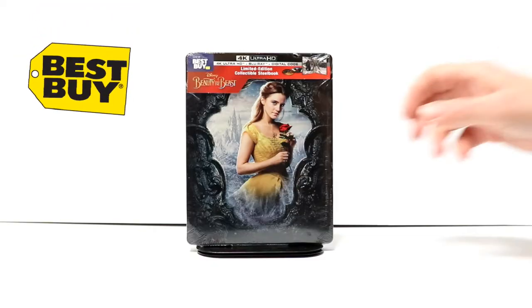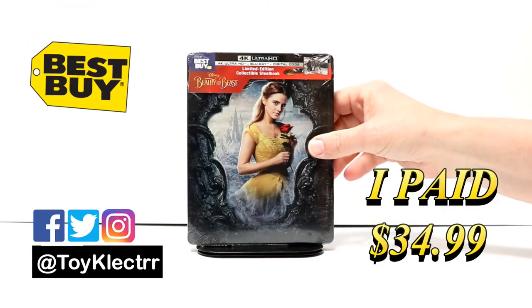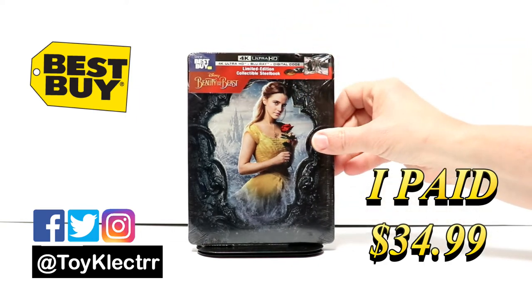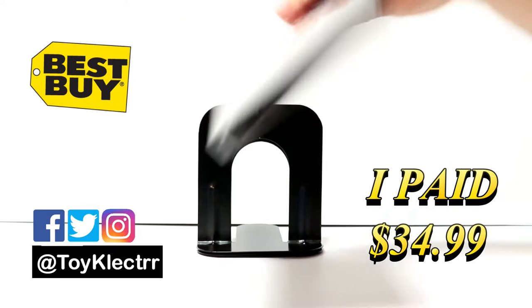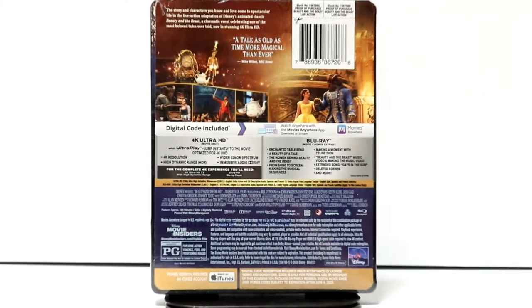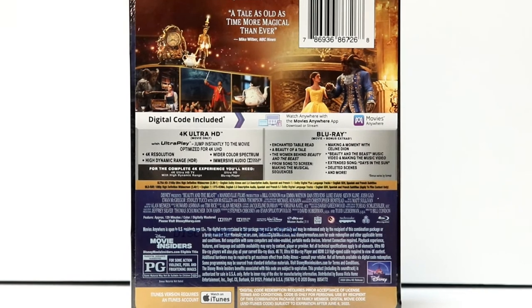So today I picked up this copy of Beauty and the Beast. This is a Best Buy Exclusive Steelbook. It does feature the 4K Ultra HD, the Blu-ray, and the digital. Here's the front. And here's the back. If you'd like to check out these special features, you can go ahead and pause and do so.